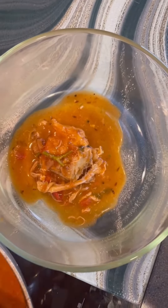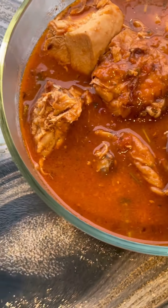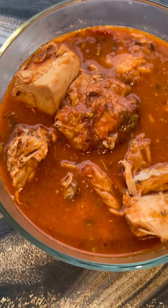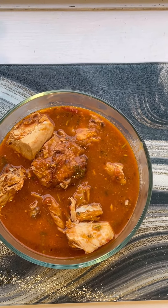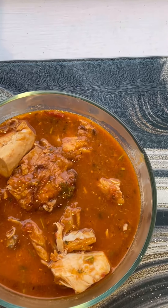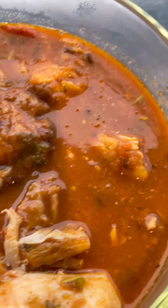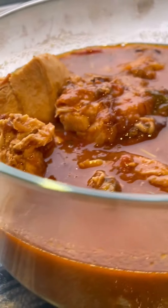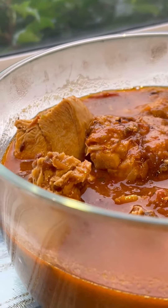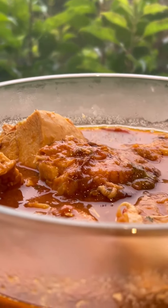Good morning, everybody. It's the long weekend in New Zealand and I am up making some yummy, delicious, spicy chicken curry for my family. And can you believe this is made from all the leftover items I had in my fridge? Nothing additional. This whole preparation would only take 10 to 12 minutes and it's so yummy.